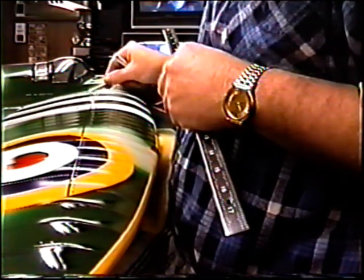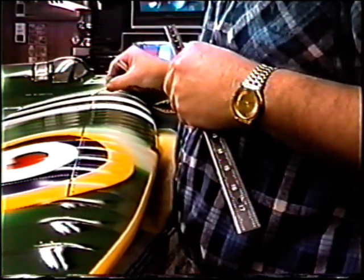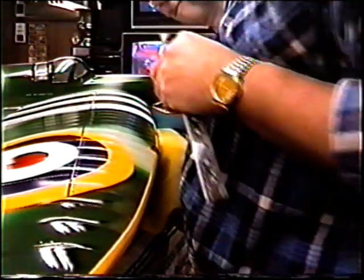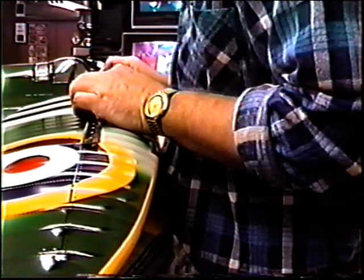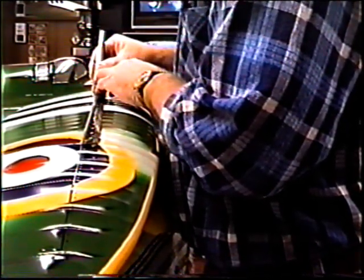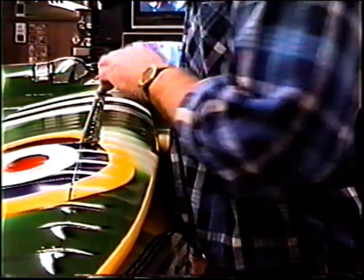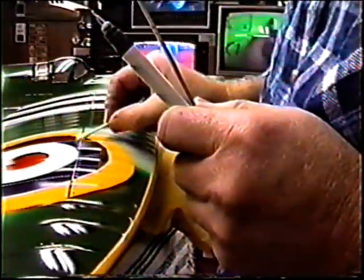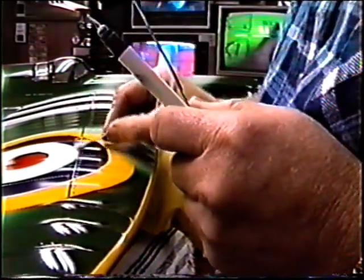Everybody thinks you just get on and spray the clear and then you're done — well, yeah, but if you're really shooting for museum quality work. A lot of people are not looking for that rush-off-to-the-field thing. The white ink really adds — when you see a hundred planes with black ink and you see one plane with white ink, to me it really stands out and makes the plane stand out in a crowd like nothing else.